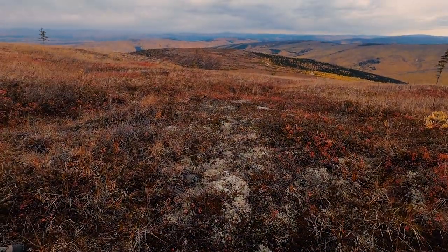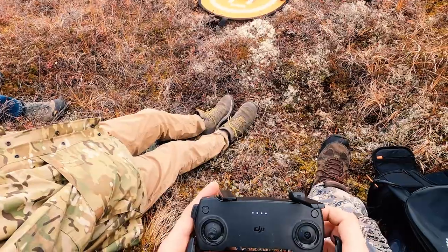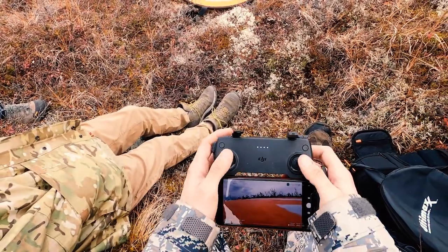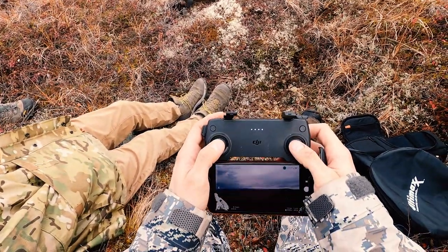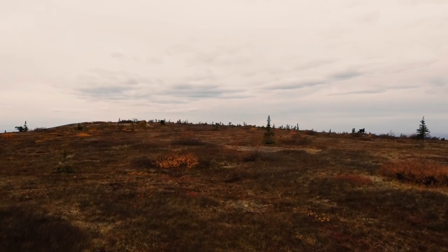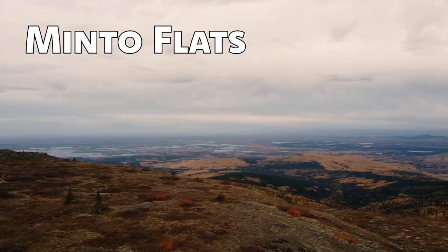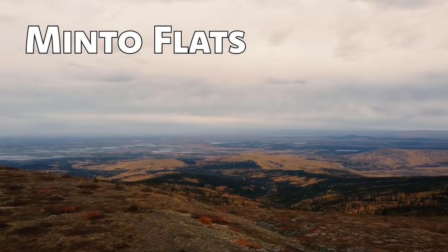The view was incredible. Then we got the drone up into some of the windiest weather I have ever flown in, but I still had a blast racing it around. From here, we were able to see the Minto Flats area that stretched out to the horizon.